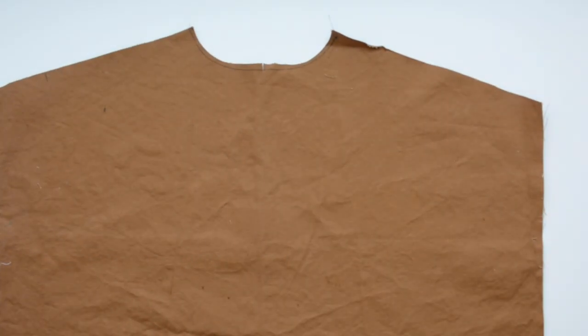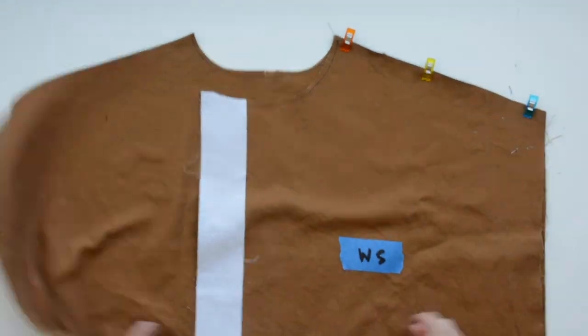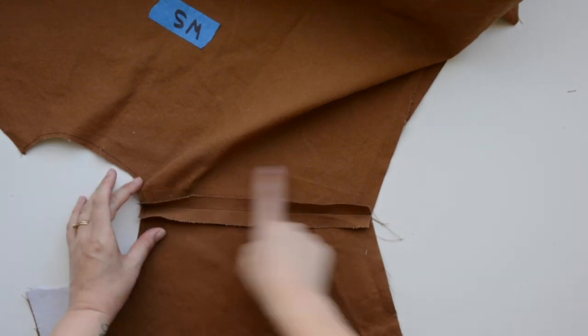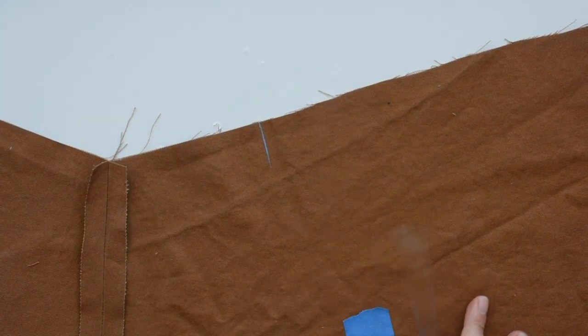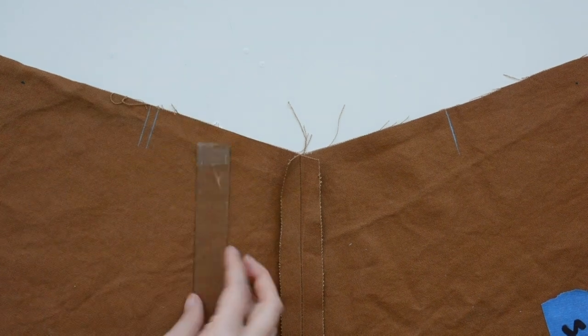Grab your back piece B and your front piece A and pin them right sides together at the shoulder seams. Stitch along that shoulder seam using your five eighths inch seam allowance. Once you have this seam sewn, press it open and finish this seam — you can use a zigzag stitch or a serge stitch. You'll do these two seams and then also finish the entire side seam on both sides. Because I'm finishing with bias binding, I'm using chalk to mark where the notches are on the wrong side of my fabric so I'll be able to reference them.